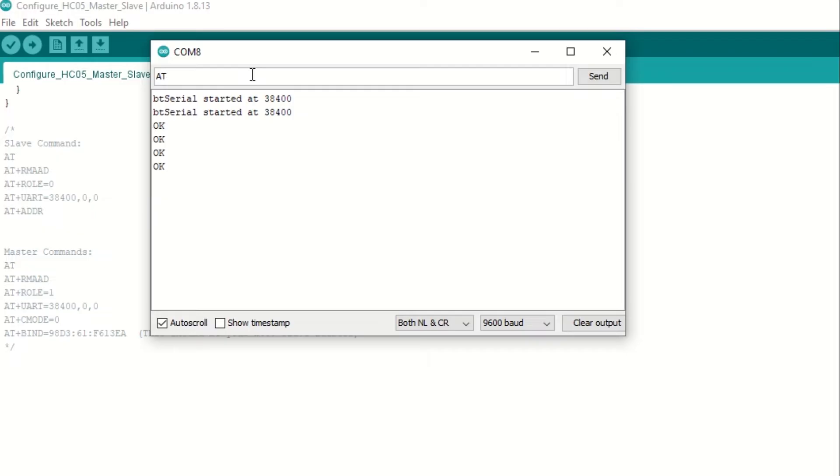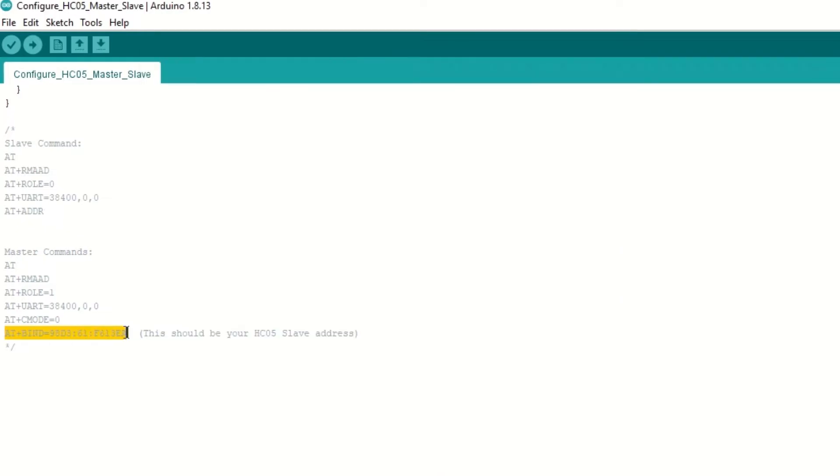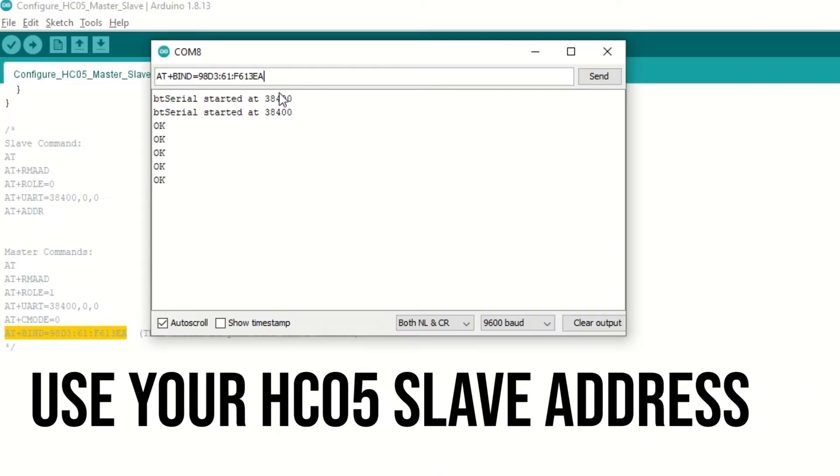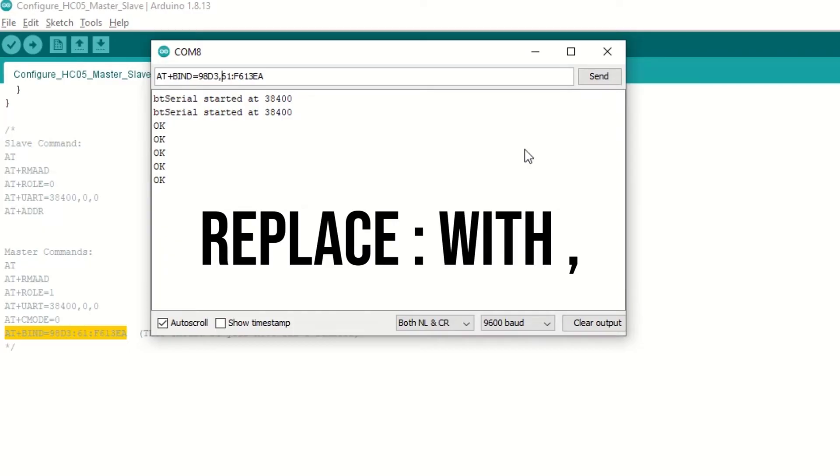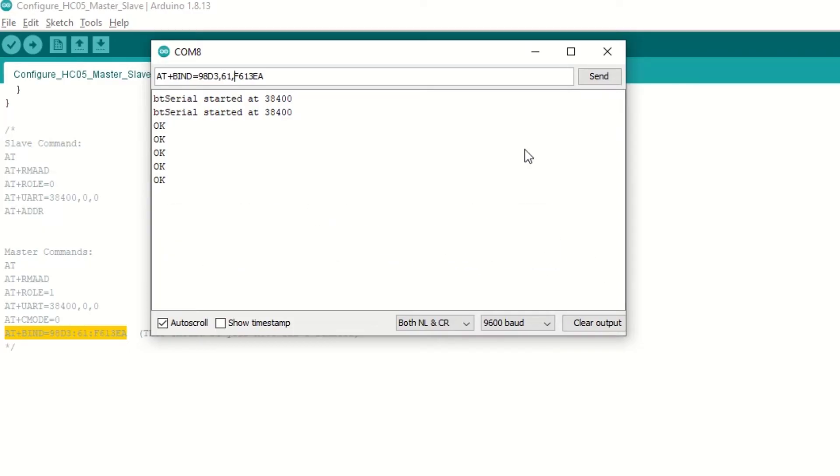Type AT+CMODE=0 to connect to only our slave HC-05 module. Type AT+BIND equal to the slave address to connect to the slave HC-05 module. Please replace the colon with a comma. That's it — our master and slave HC-05 modules are now configured.